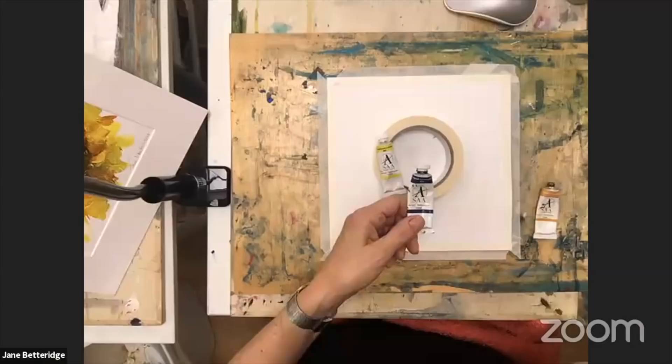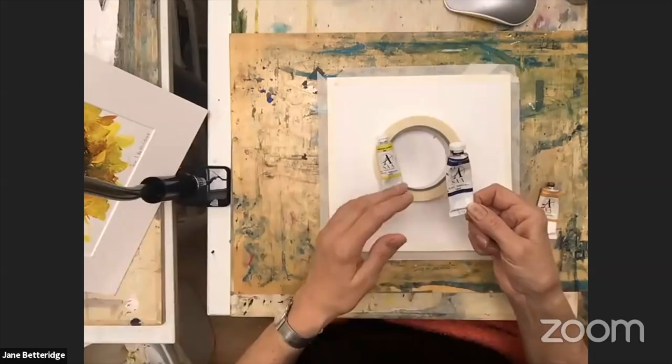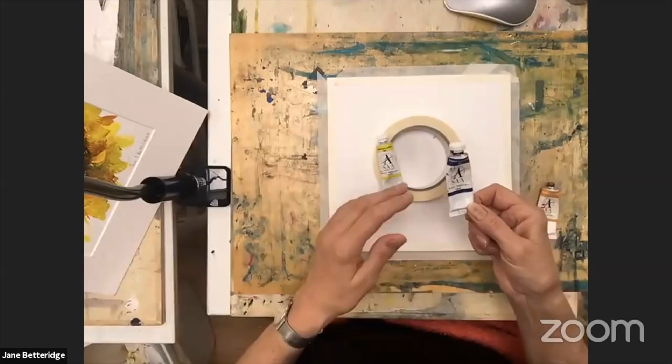Shall we get started? Could you just quickly run through the colours again? Yes. It's so simple — there's only four colours: a bright yellow, a dark yellow, a blue, and a brown. It doesn't matter which specific ones they are. I'm using cadmium lemon, quinacridone gold for a really dark orangey yellow, Van Dyke brown which is just a darkish brown paint, and French ultramarine blue — a medium blue colour that everyone who paints watercolour will have. So just a medium blue, bright yellow, dark yellow, and a brown.